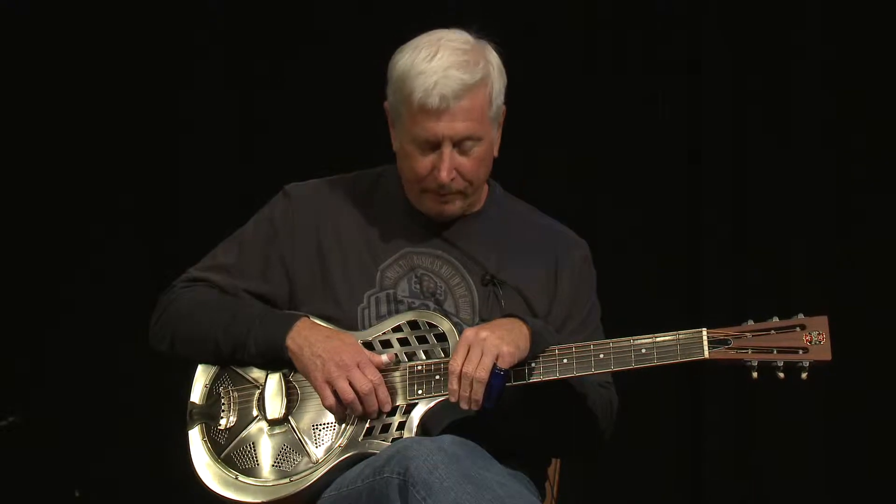So, one last time here I'm going to do Tampa Red's Denver Blues, and before I do that I want to talk a little bit about the equipment that I'm using here.